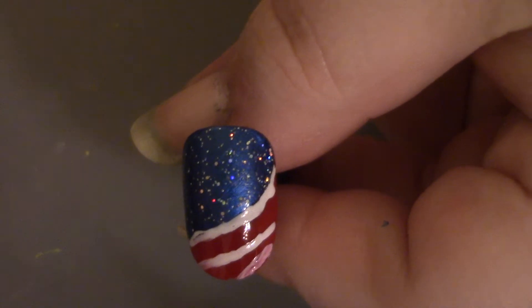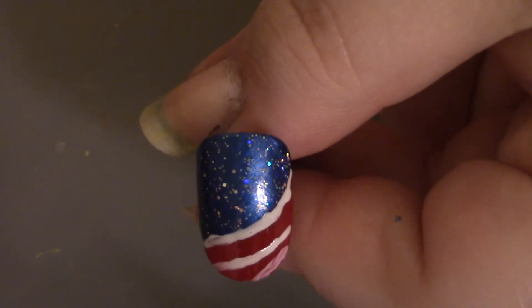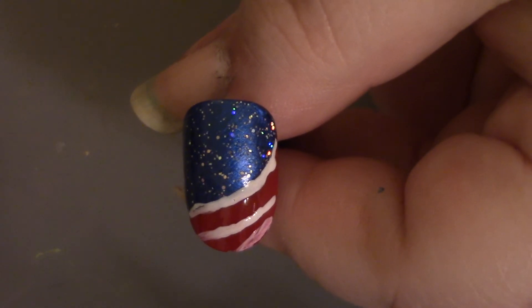The last thing is: if you're on natural nails, you're going to seal this design in with a glossy quick-dry top coat, but I'm going to seal this in with a clear coat.